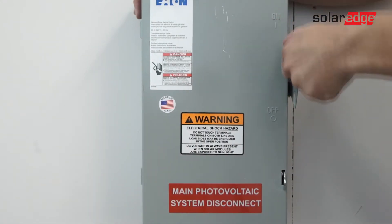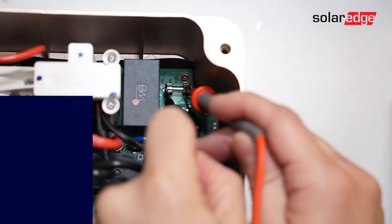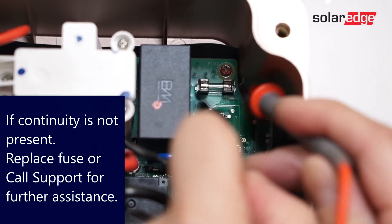After verifying measurements, turn AC power off. In the upper right-hand corner of the upper cabinet, check the fuse for continuity.